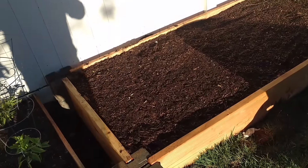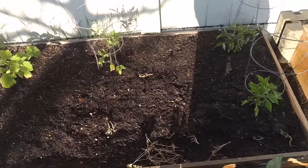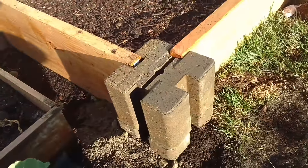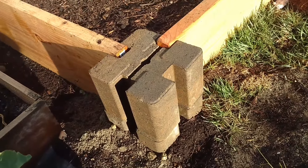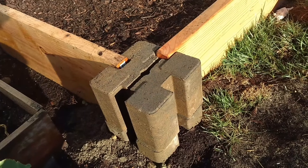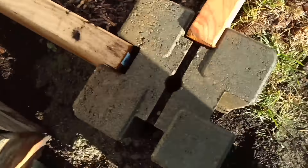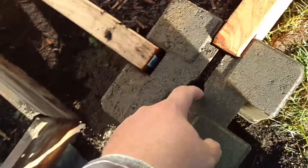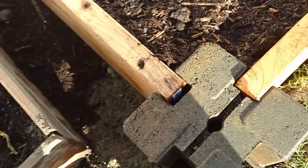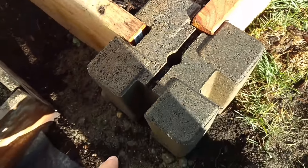So at Home Depot, I was looking for dirt — getting some new soil for this bed — and I found that. Look how easy that is. It's $2.98 for each one, and it's got a little hole in the middle so you can stake it down if you want. You just got to buy the boards to fit in there, and it's four-way.